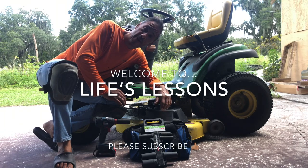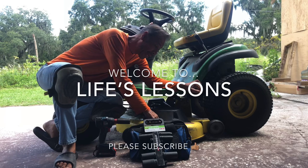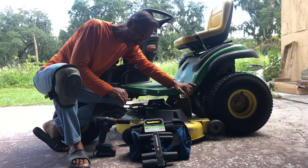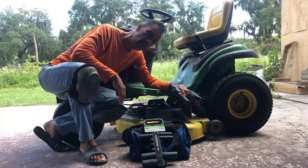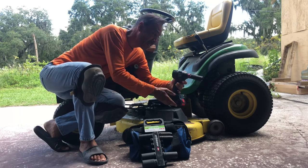Good morning, this is DW from Florida and I'm changing today the blades on the deck of one of these sit-down John Deere tractors, lawnmowers. I'm showing you a quicker way — I've done it before when I never had these tools, but now I've got some tools, I want to show you the quickest way of doing this.